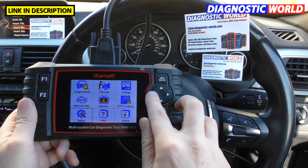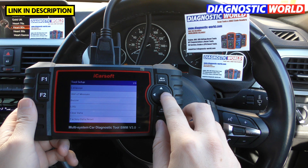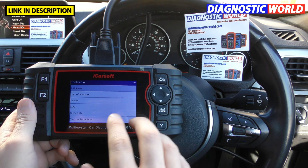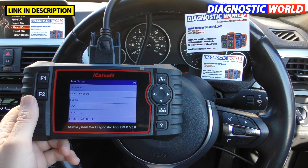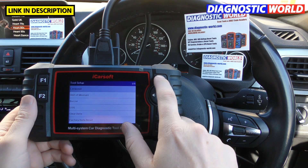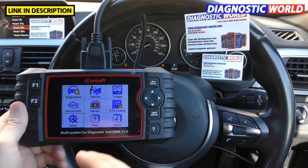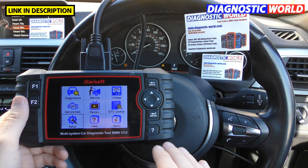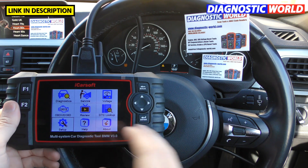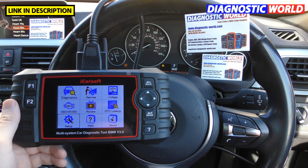When it comes to languages, it does have different languages installed — English, German, Dutch, French, and Spanish. Would I recommend this to somebody with little or no experience? Absolutely yes, you can't go wrong. You can't do any damage to the tool or the vehicle. If you've got little or zero experience, you'll get the exact same results as somebody who's been using these tools for years. You just follow it through step by step, button by button, click by click.